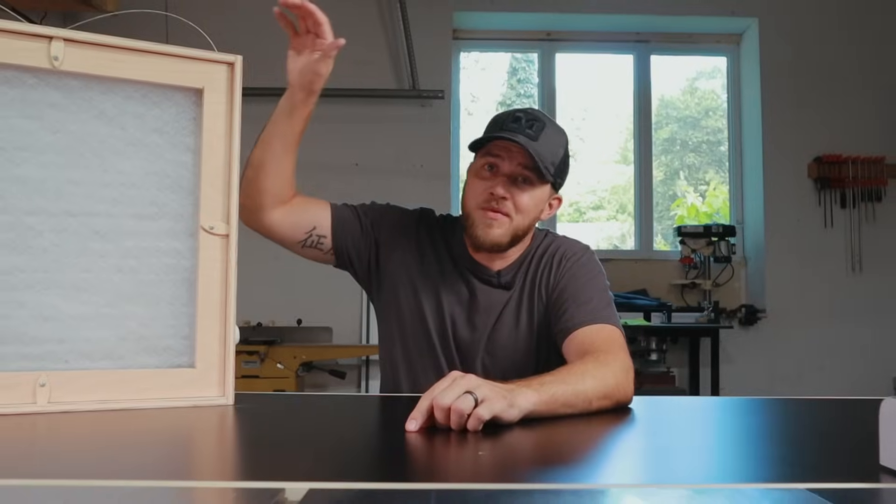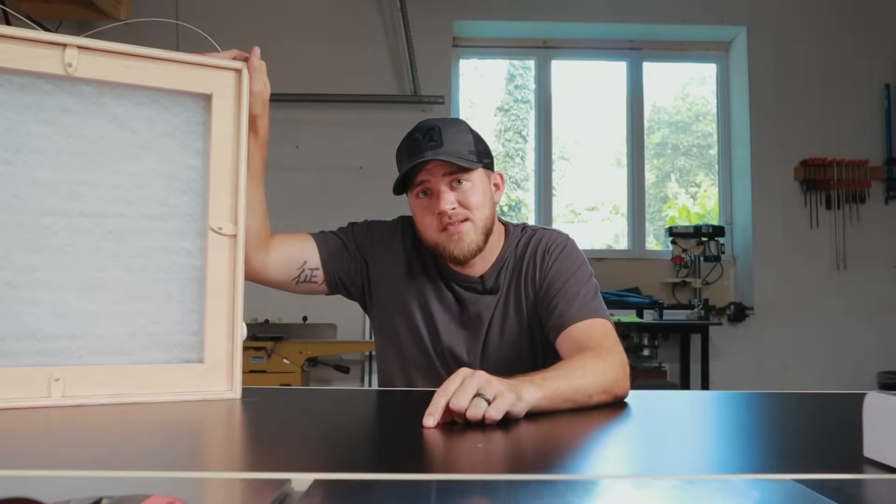What's up everybody? Welcome back to Everyday Builds. Today I'm going to show you how I built this air cleaner for seven bucks.